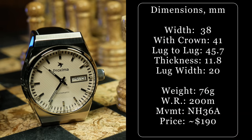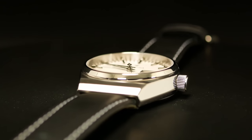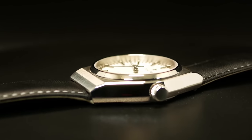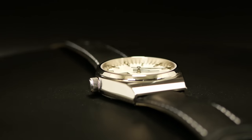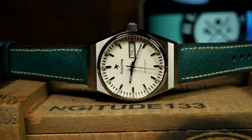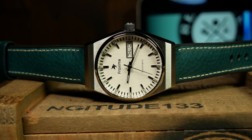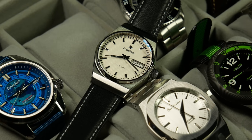The width on this one is 38mm without and 41mm with the screwed-down crown. Lug-to-lug sits at 45.7, and that's all with a total thickness of 11.8mm. For some, and especially those with slimmer wrists, this is probably an ideal size, especially with 200 meters of water resistance, a domed sapphire crystal with AR, as well as a total weight of around 75 grams on its leather strap.